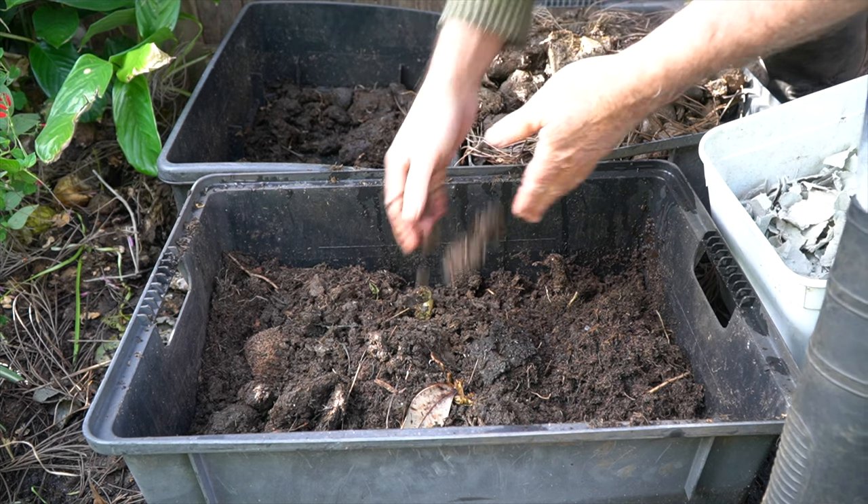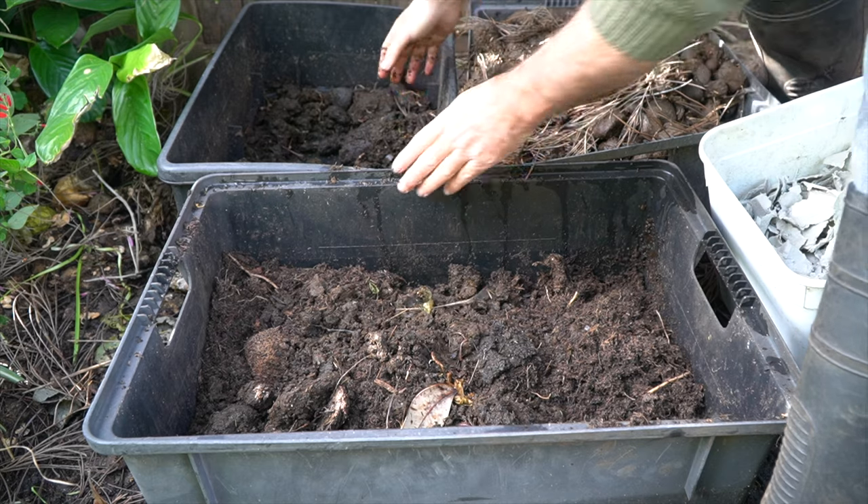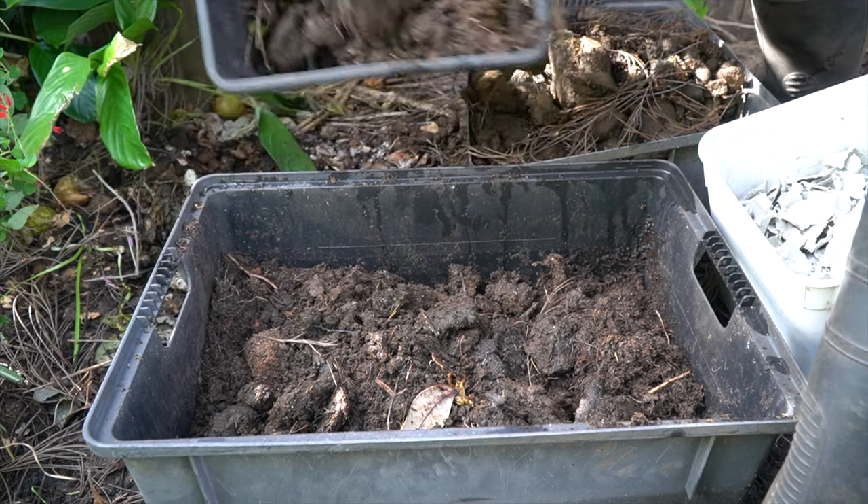Look at this guys — we found a couple of compost worms that must have been free-ranging in the garden, and they discovered the manure. Anyway, let's get this mix going.